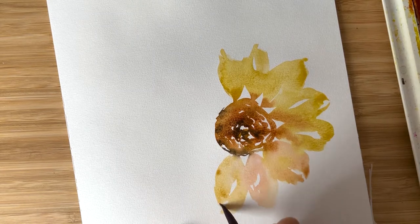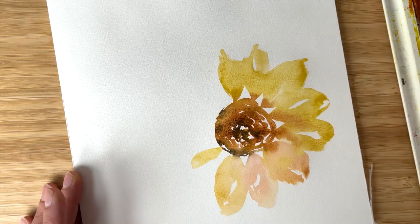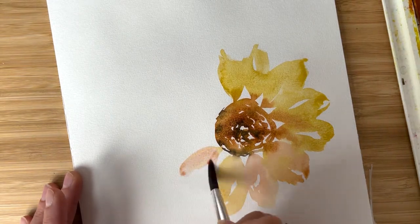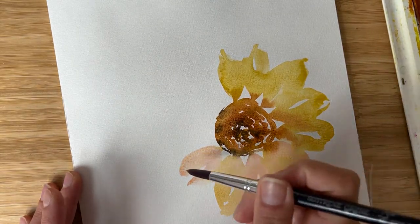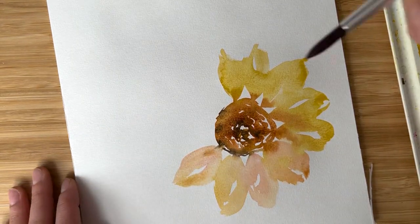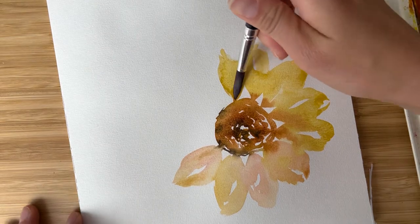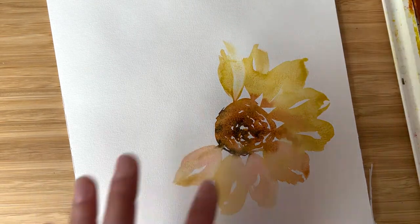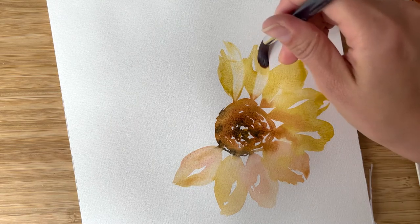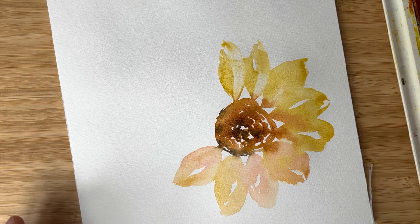If in the future you're planning to scan this painting and use it for prints, maybe it's not that necessary, but it's always nice to have some variety in shades — it makes your artwork unique, nice, and interesting. I want to add a little bit of light here; I wash my brush, clean it with a paper towel, and drag out the color like this. Now we get some folds.